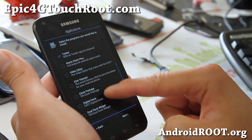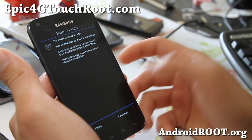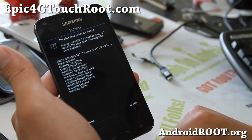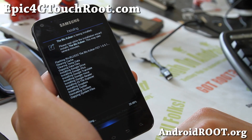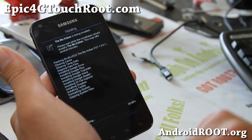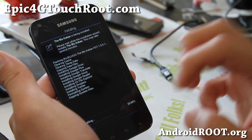You can also choose which Google apps and other apps you want to install. Then hit install now and you should be all good to go. Don't forget to use Titanium Backup app to backup your apps before doing this, and also use Gmail for your contacts and the SMS backup app to backup your text messages.